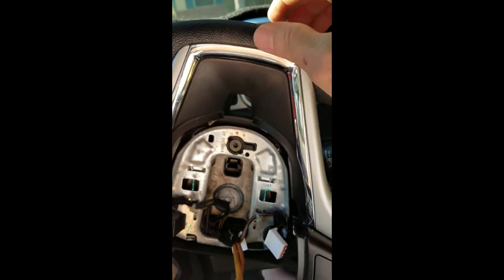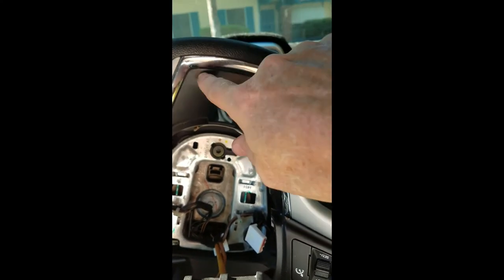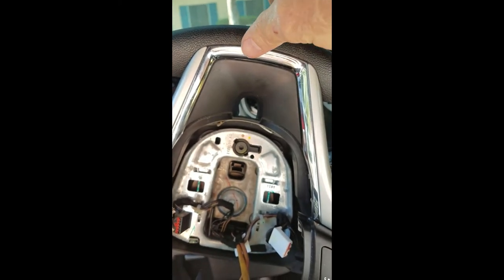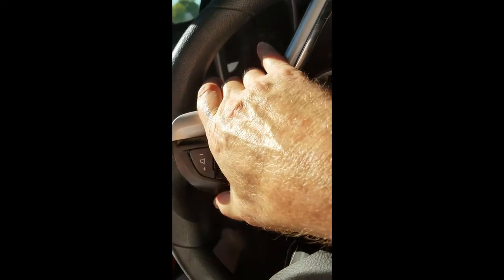Okay, so I've got the top part in. Remember when you put it back on it goes down at an angle because of this part right here, so you're pushing on those pieces until it just pops right in — goes in pretty easy. Then when you come down you're going to work the other parts back into their spots.